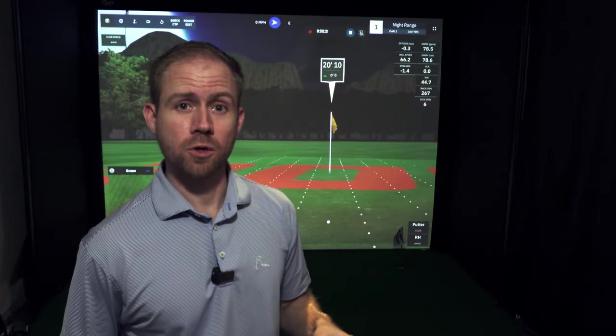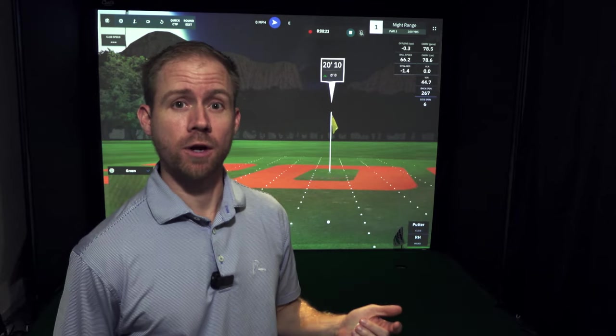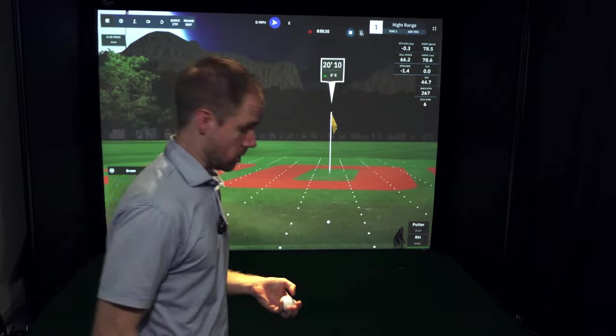I'm in GS Pro, in practice mode, on course practice, and I'm at the night range because the greens are perfectly flat. Let's just show you SkyTrack Plus putting.